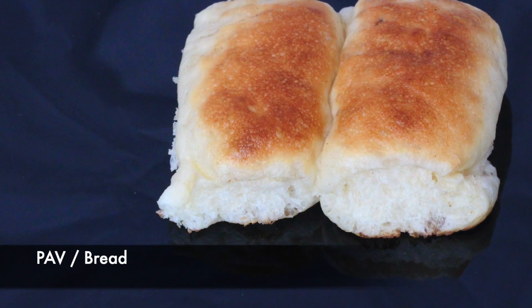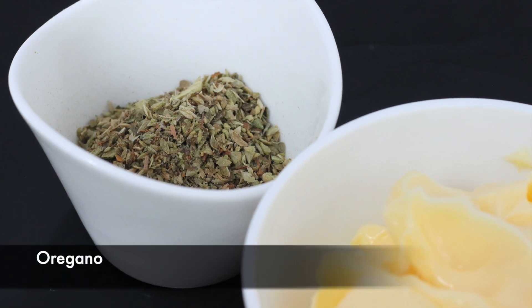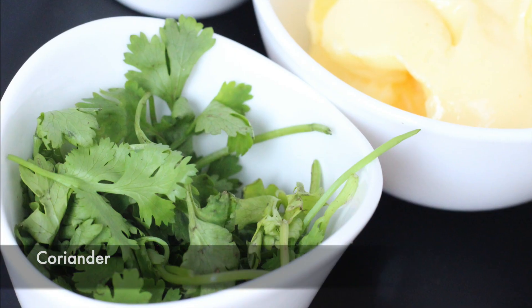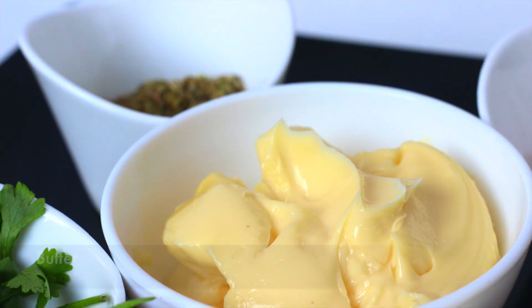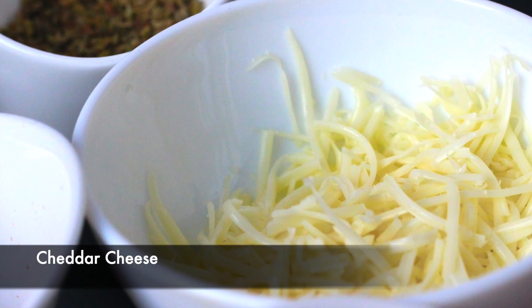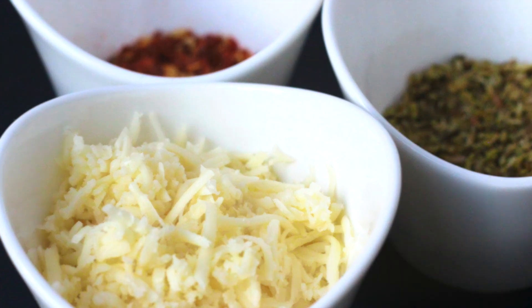Today we are going to make a cheesy pull-apart bread starter. For this we will take bread, and then put on oregano, chili flakes, chopped coriander, butter, cheddar cheese, and lots of mozzarella cheese.